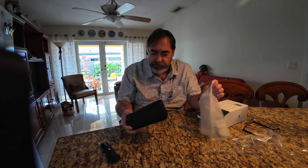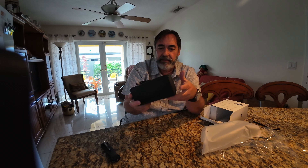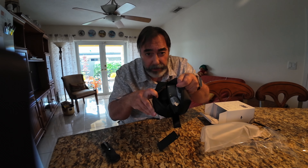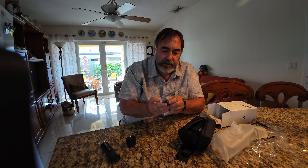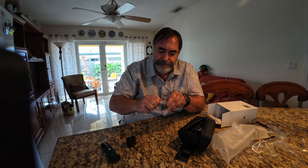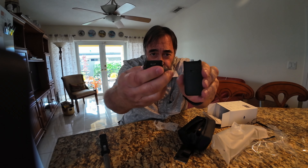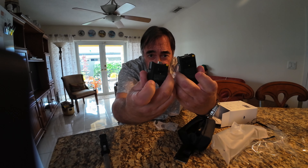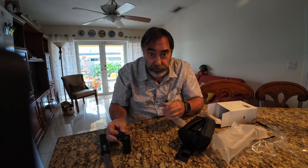It comes with this little travel case — it's about the size of a shaving kit. There's no Norelco in here. There's the battery, and this is the extended battery. So you got these two, which clip onto the bottom of the unit. They'll both need to be charged.